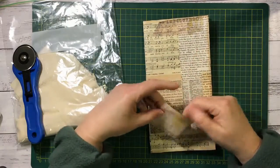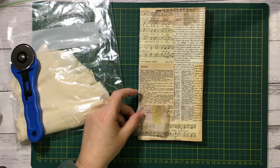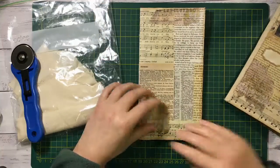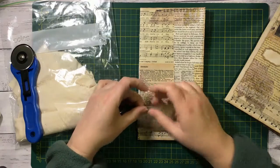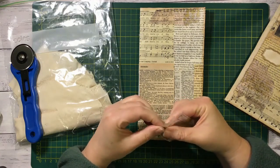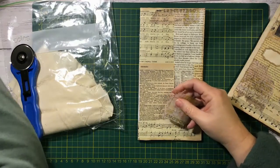Next thing I want to do is add another bit of my Tim Holtz tissue paper to the front here. I have the tissue paper there and therefore I didn't really embellish it any further. So I might just put this here with some glue stick for now — if I can find my glue stick. There it is.